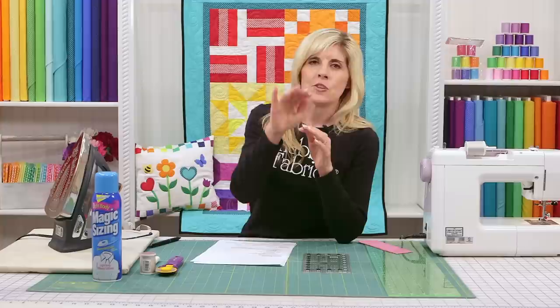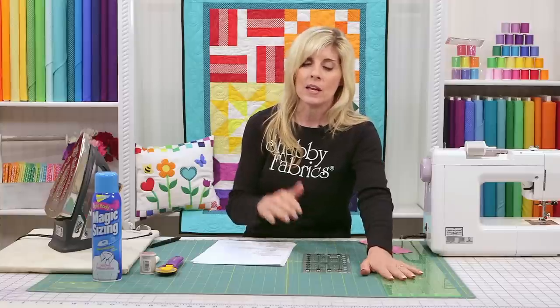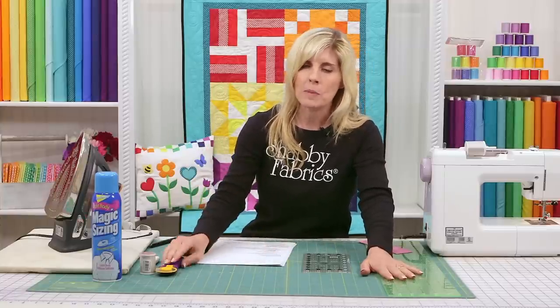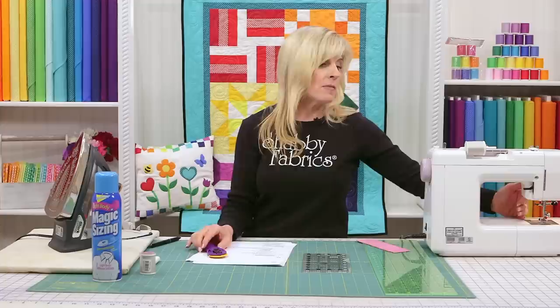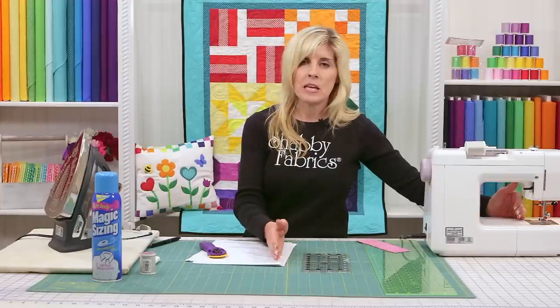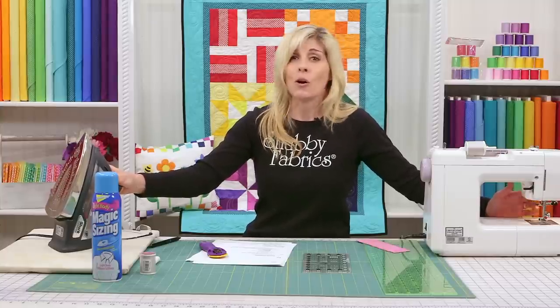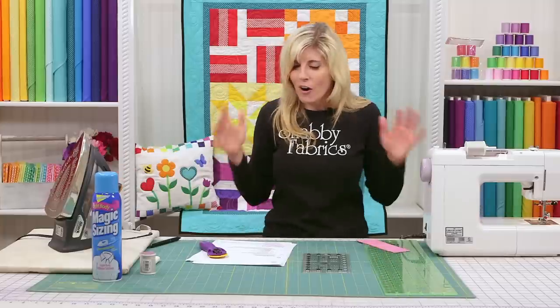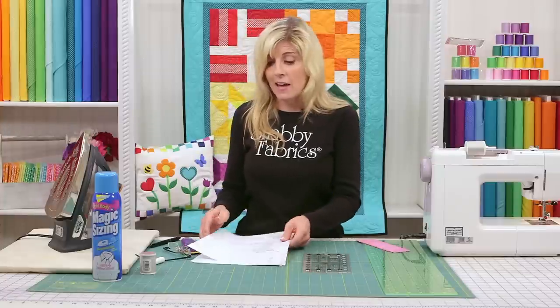Here's the big secret: quilting is easier than a lot of people want you to believe. Start with good quality fabric, use sizing to get all the wrinkles out, then square up your fabric with accurate cutting using a proper rotary mat, a sharp rotary blade, and a rotary cutter. Hold your ruler steady, be disciplined about that quarter inch seam and about pressing — and you are going to have a beautiful quilt. That is all there is to this whole process.